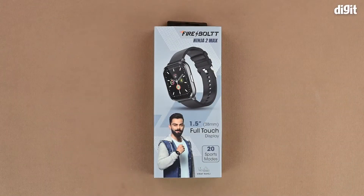Hello and welcome to Digit. In this video we will be unboxing the Firebolt Ninja 2 Max fitness tracker.